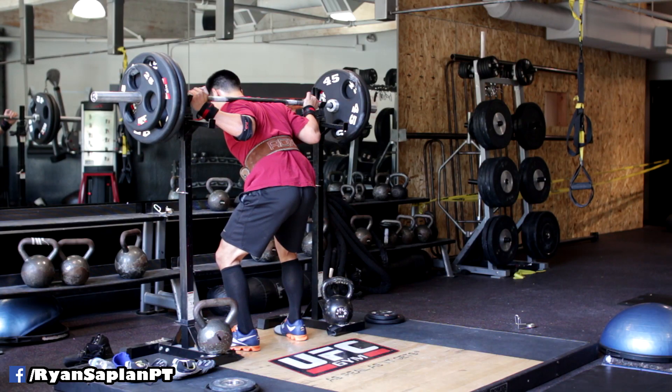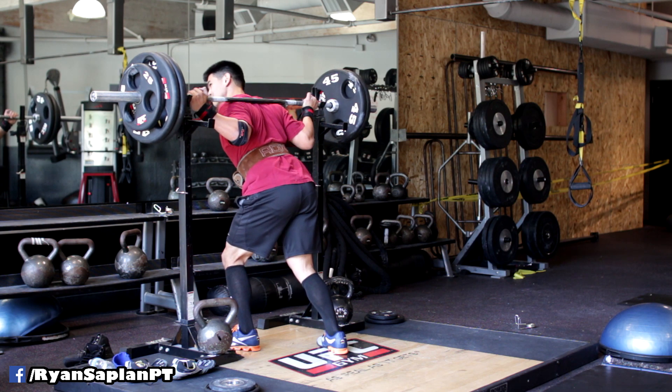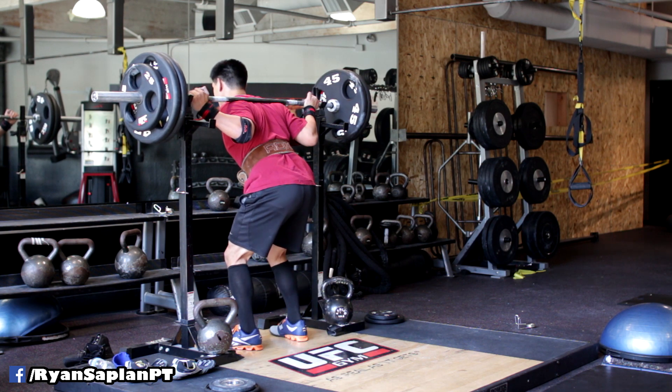Then I position my hips — I usually do a posterior to anterior tilt to get my hips in neutral — squeeze my glutes, take a deep breath, unrack, and then begin the squat.